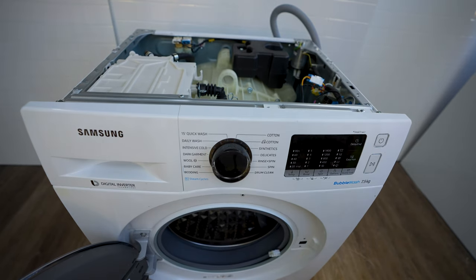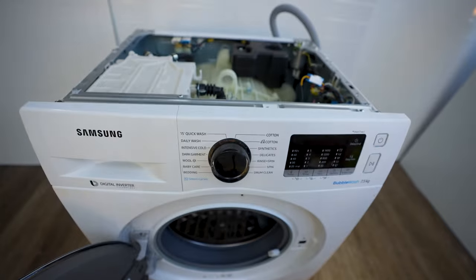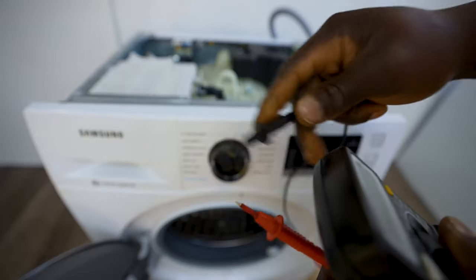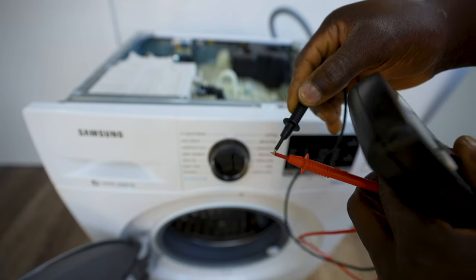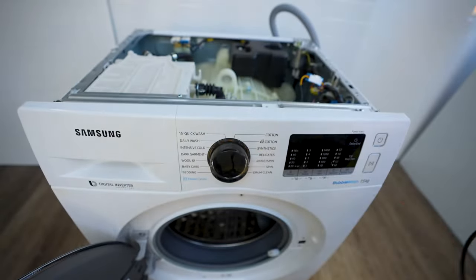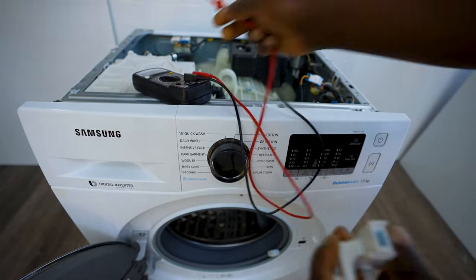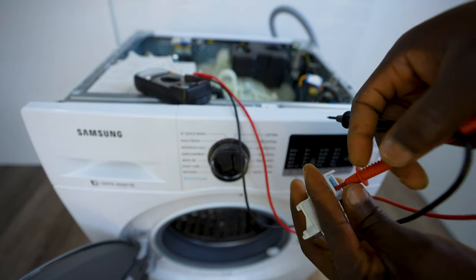Grab your multimeter and put it onto continuity — that's the setting that has a speaker icon on it. Test that it's working by joining the probes together to get a beep sound. Now I'm going to use it to test this switch and see if it's registering that it's closed.